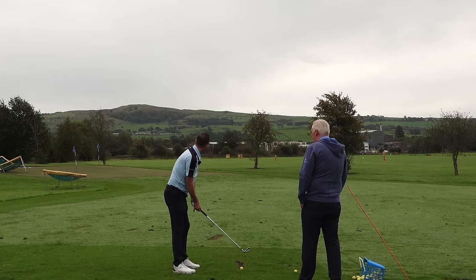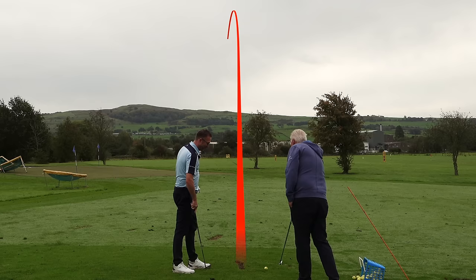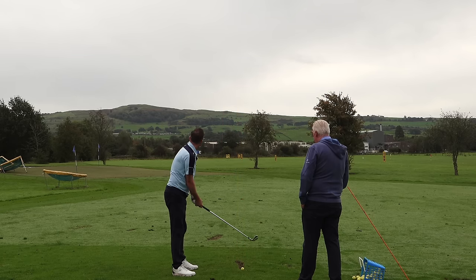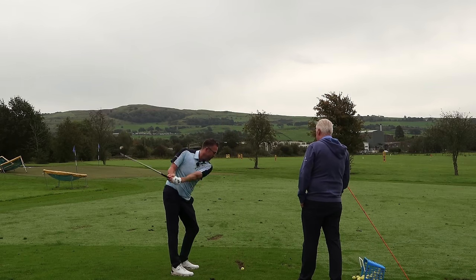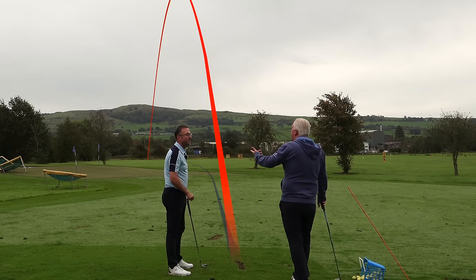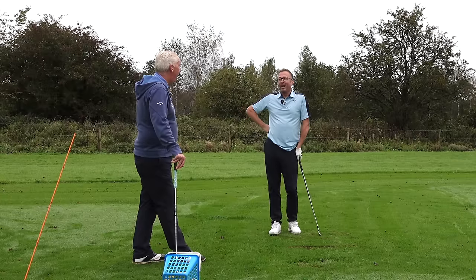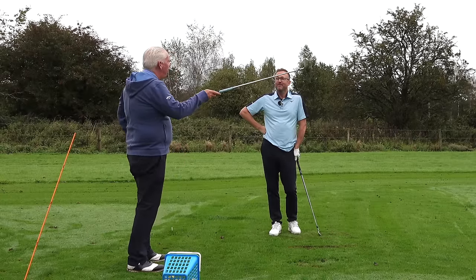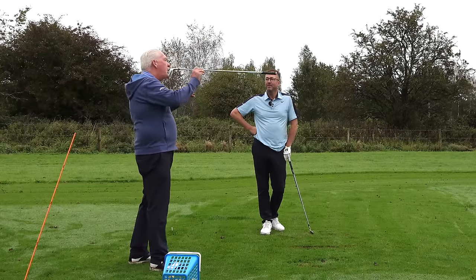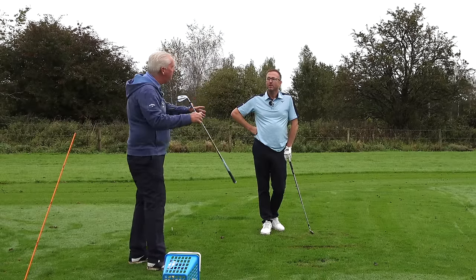Mid draw - beautiful. High draw - this is where it might get funky. It's a little pulley but still spinning left. Which of those shots do you find easiest to hit - fades or draws? I think the draw. I like that answer, because you look so much more comfortable and at ease hitting that draw shape.